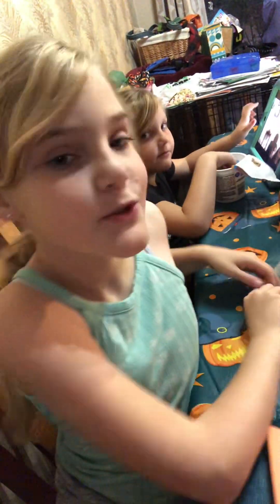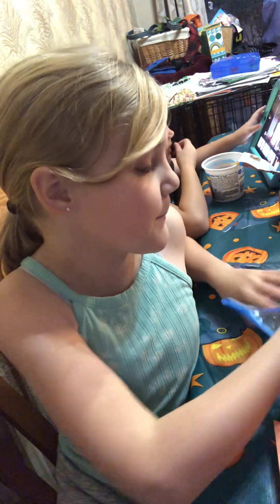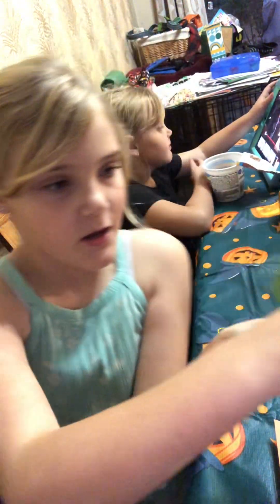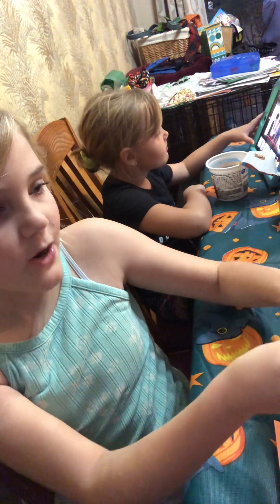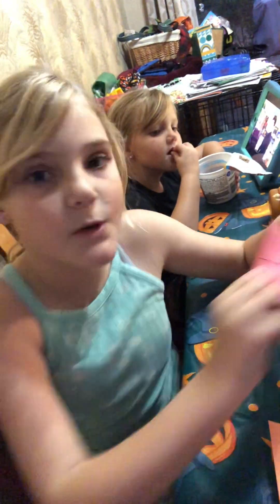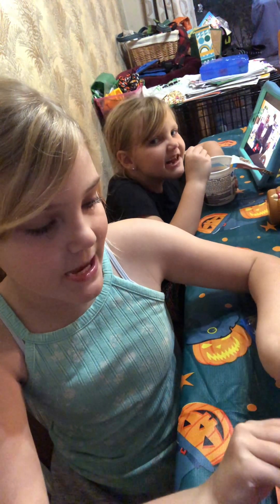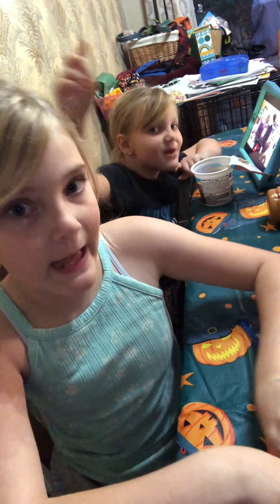Hello guys, today I'm gonna be teaching y'all how to make these little pull cards. If you are watching this video, I'm gonna grab a smaller one and try to open it. This one will work. You can make any shapes, any sizes.